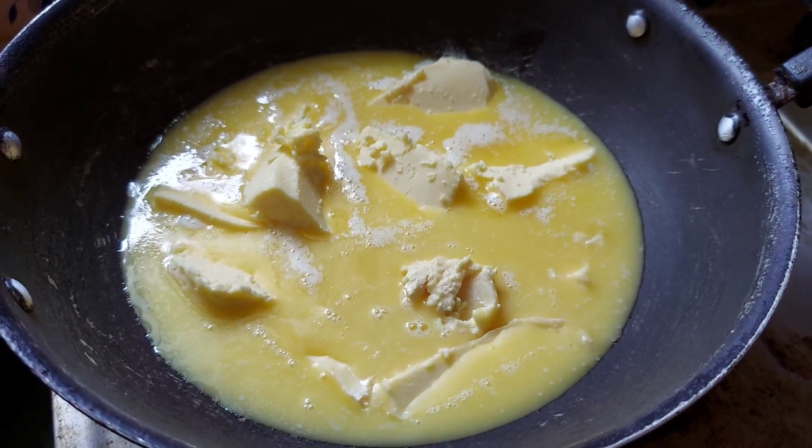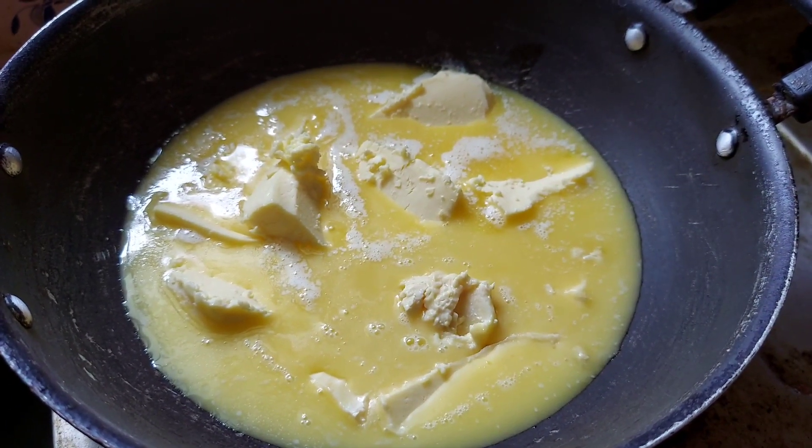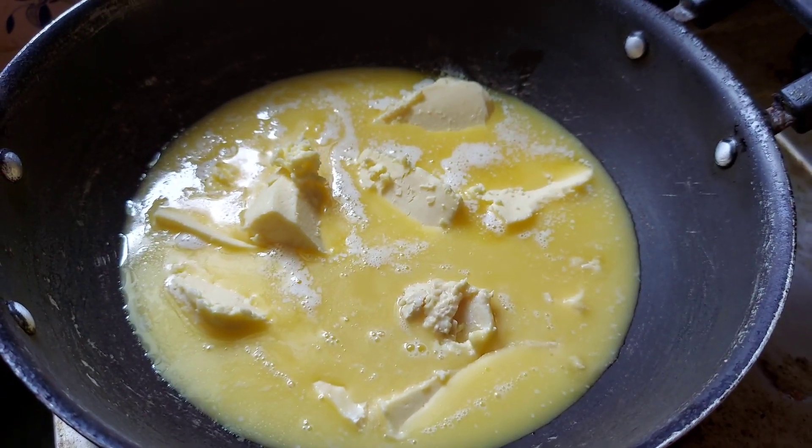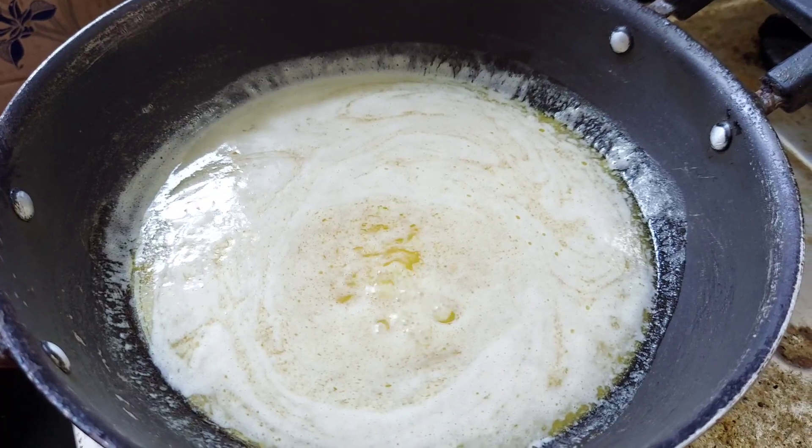It's healthy. We have to make a taste of the wheat. We will know about the wheat — it's very clear. Look at the butter.